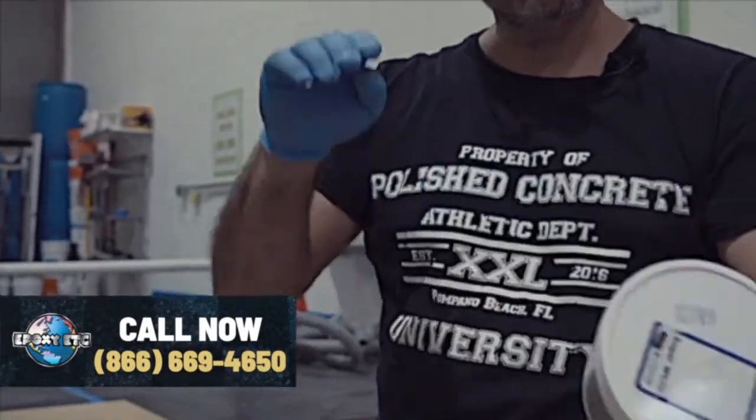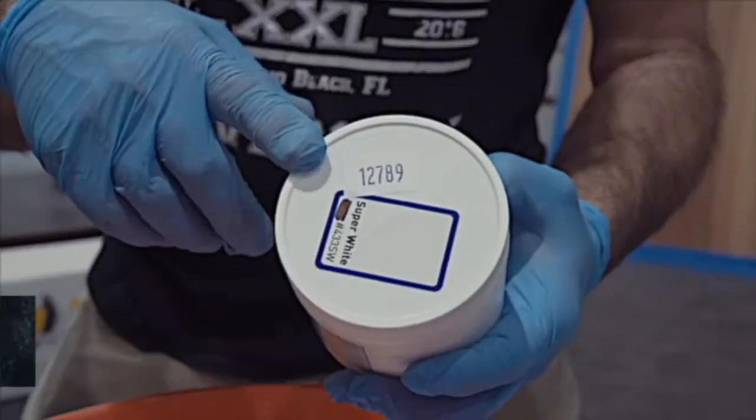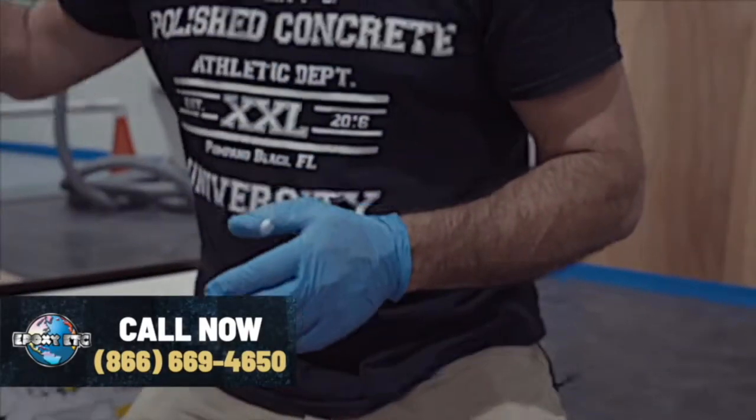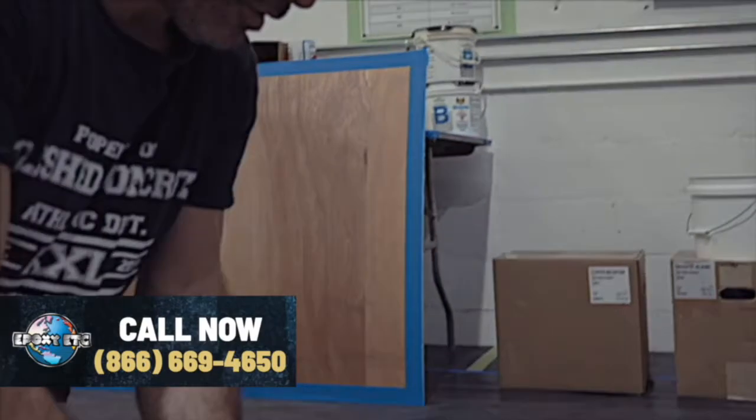Just want to make sure everybody understands: we're using a polyaspartic white pigment. We have the same batch number on both pigment containers — 12789. We're going to toss away our garbage and then get started with the application.